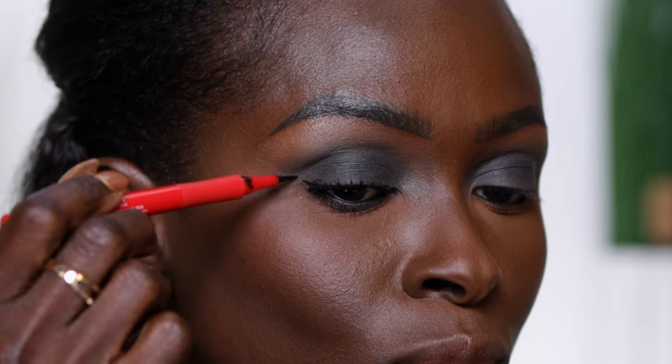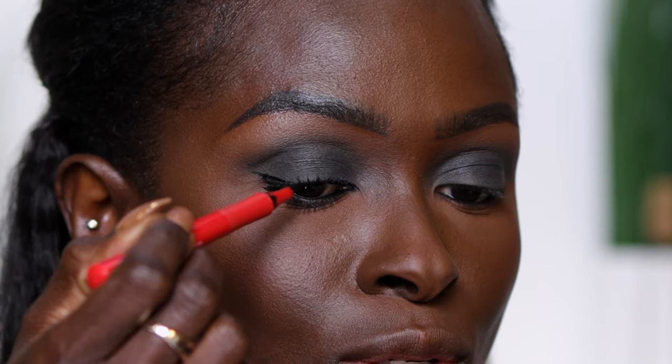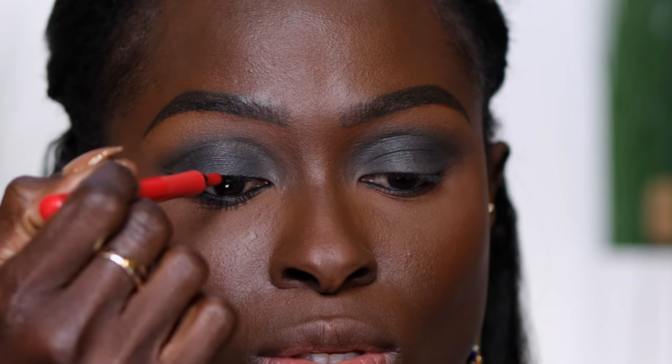With my lower lashes done, I'm going to add a small liner on the outer part of my eye. I also put black eyeliner and did tight lining on my upper waterline as well as my lower waterline so it can fill in any gaps that may appear in my lashes.